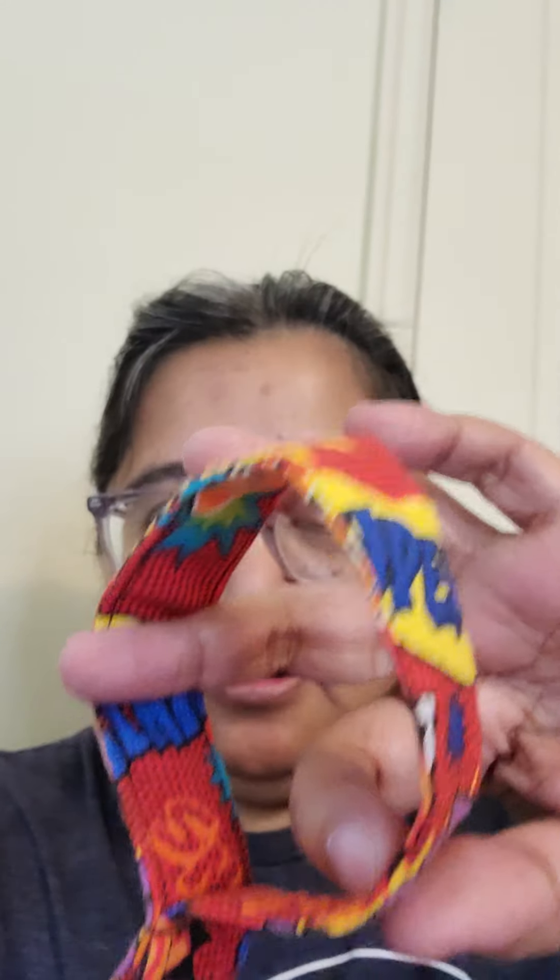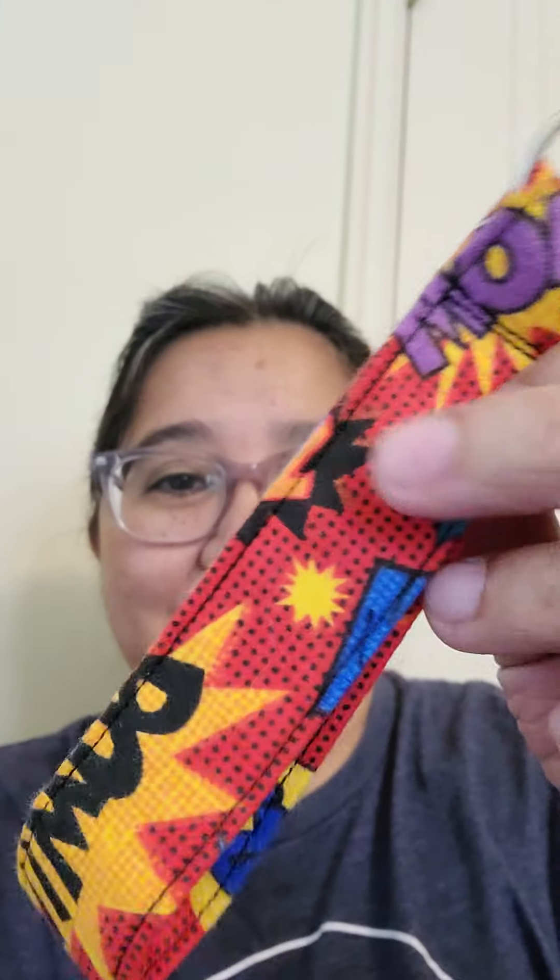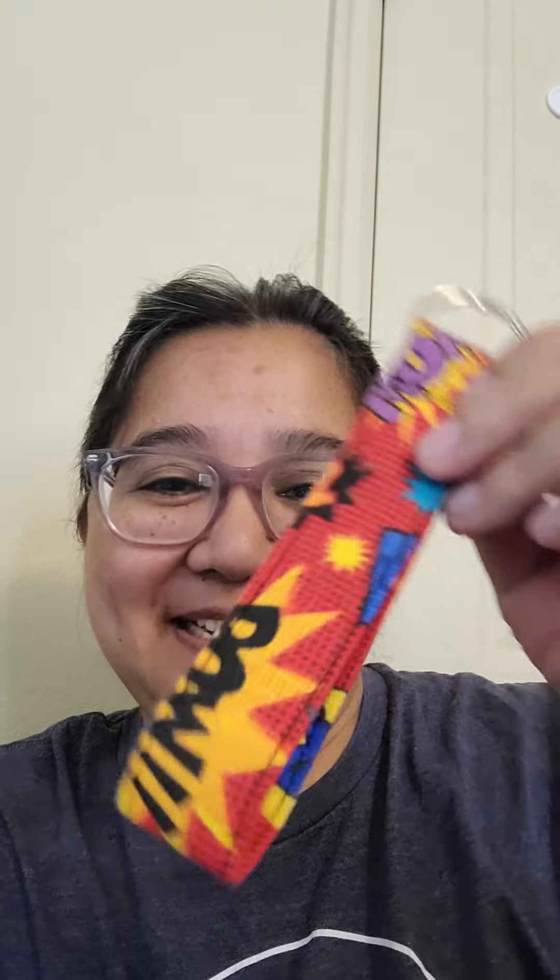It'll fit on his little hand — probably a little bit big for his hand, but that's okay, he'll grow into it. And there's that key ring that he can use for his key for his padlock. So I can't wait to give it to him.